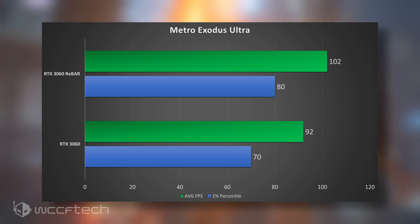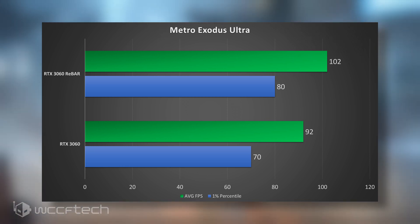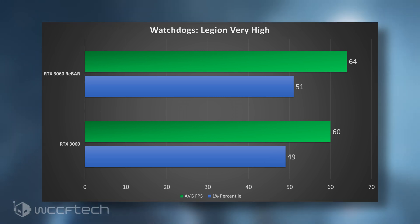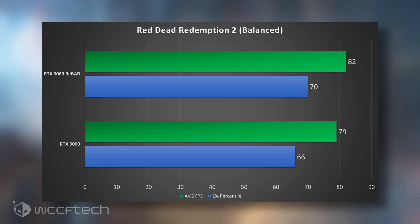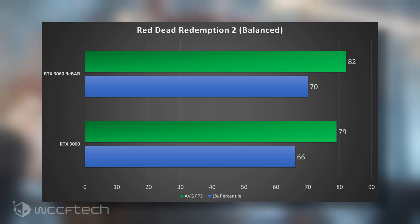Metro Exodus shows an 11% increase - the largest in all our testing. We go from 92 to 102 FPS, and the 1% percentiles jump from 70 all the way up to 80 - a substantial 10 FPS increase just from enabling a feature. Watch Dogs Legion shows a fair 7% increase, going from 60 to 64 on averages and 49 to 51 on 1% percentiles at 1440p very high settings. Red Dead Redemption 2 has the weakest performance increase at 4%, going from 79 to 82 average FPS, with 1% percentiles from 66 to 70 at 1440p balanced settings.